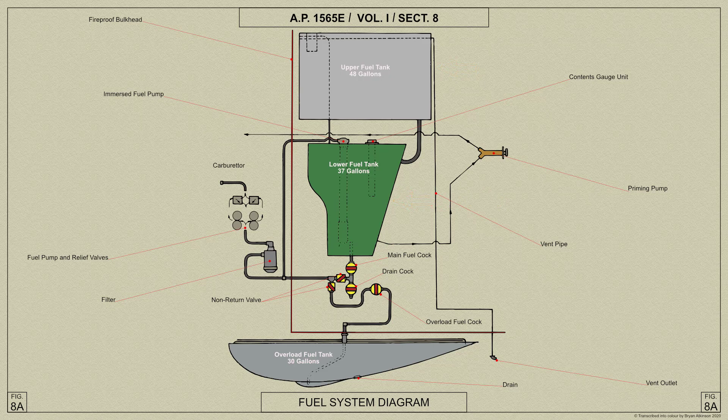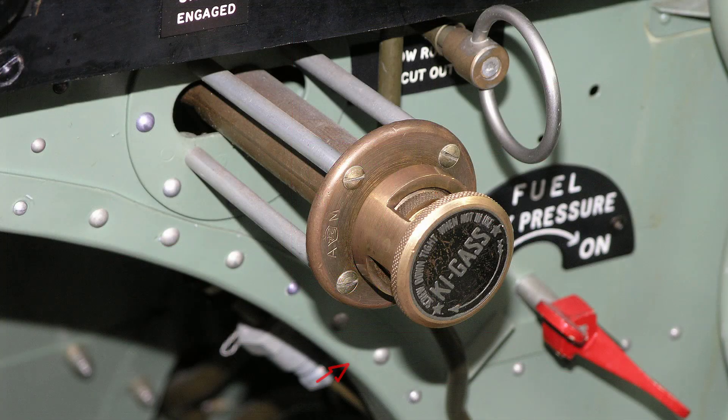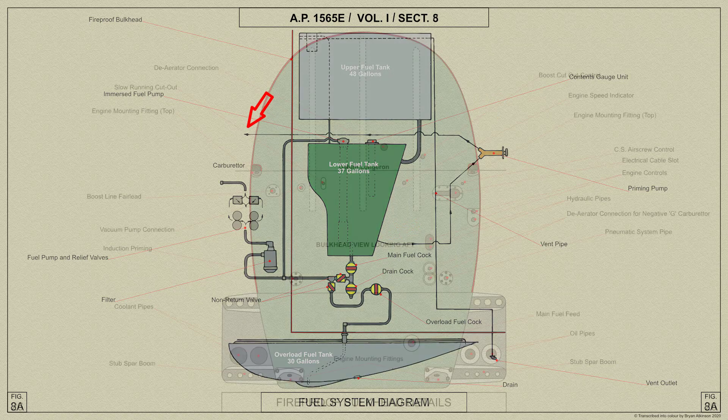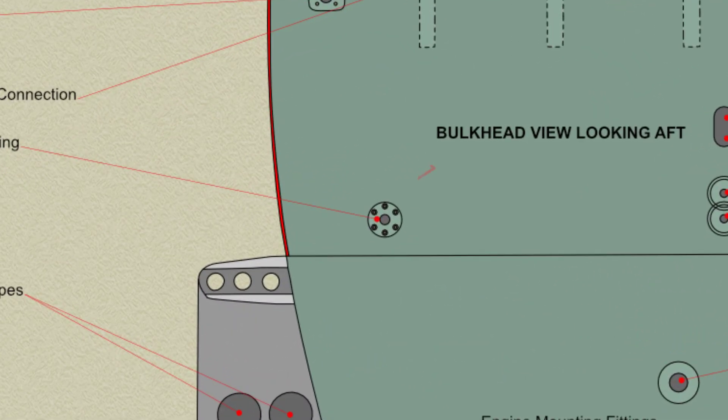The stack pipe fitted to the interconnecting pipe in the upper tank is also deleted and the two tanks therefore act as one. A priming pump is mounted on the bottom starboard side of the instrument panel and is used to prime the induction pipes when starting the engine. The inlet to the pump is connected to the bottom of the lower tank, and the outlet pipe leads downwards and then forwards beneath the lower tank to the fireproof bulkhead, through which it passes to the priming connection on the engine.